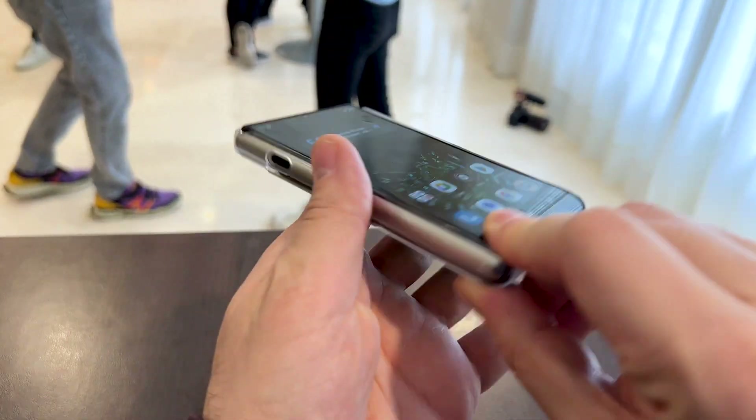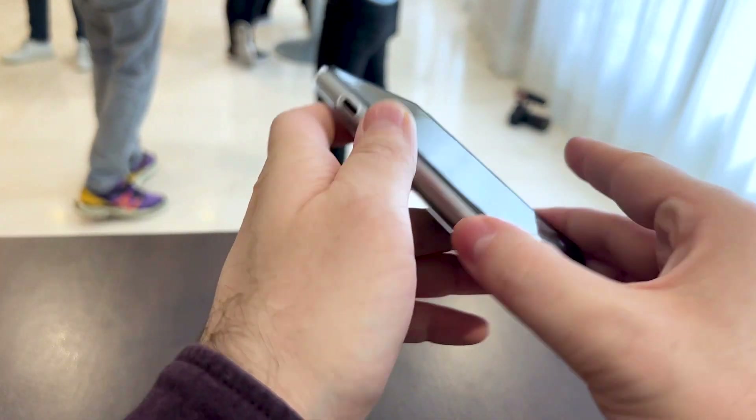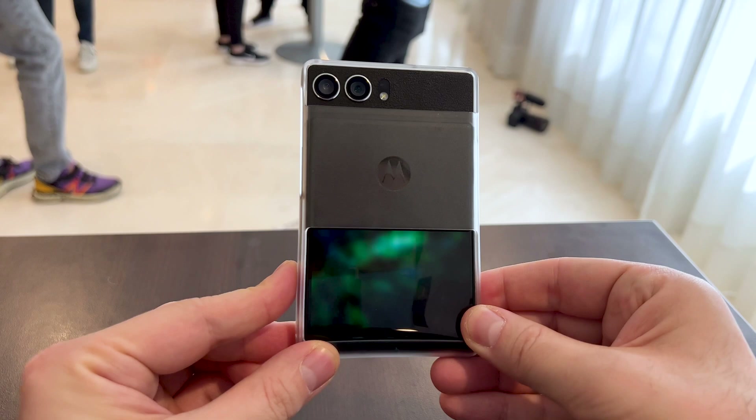It has a USB-C port on the side. It has the power button on the right and the volume buttons. You can see that the screen continues at the back side and keeps the same wallpaper color as the main wallpaper.